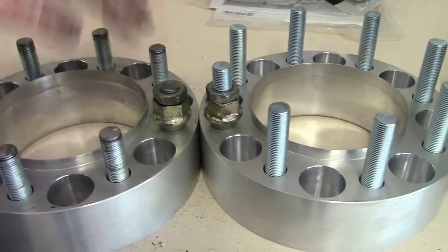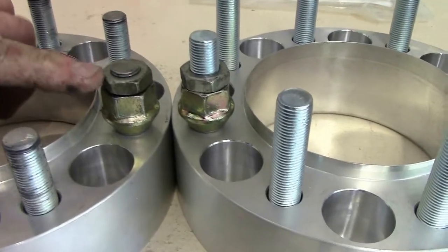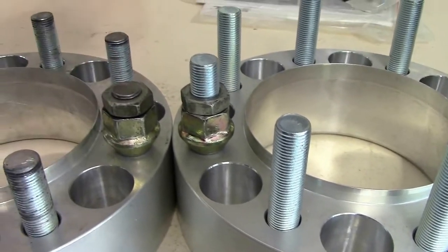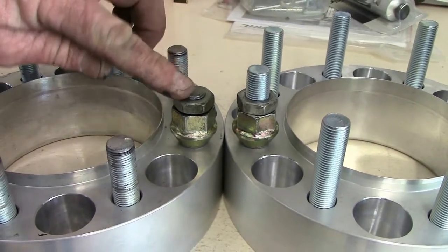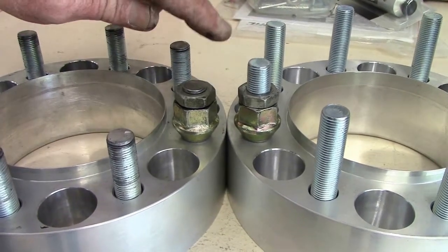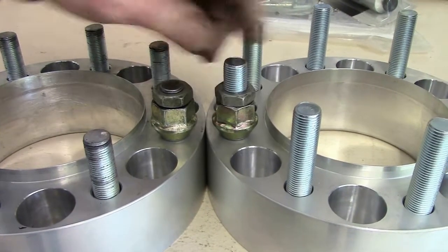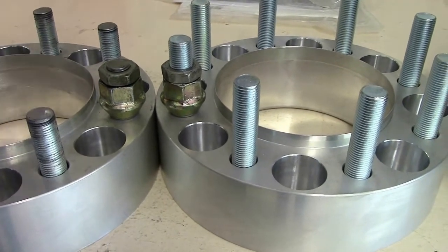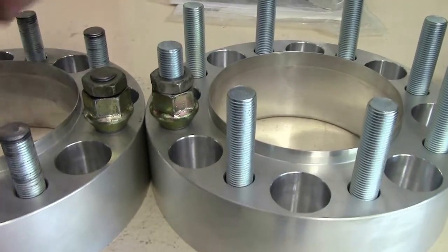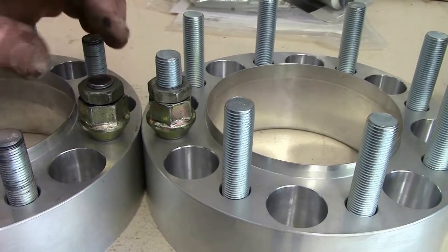I did a test fit in my wheel with this hub and made sure I knew where I needed to trim these off, and then I marked them with a permanent marker so I would know where to cut when I back my nut off. The nuts need to be on here when you cut it, because it will tend to booger up the threads a little bit depending on what you use to cut the studs off with.